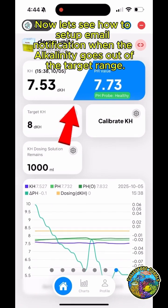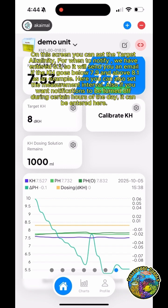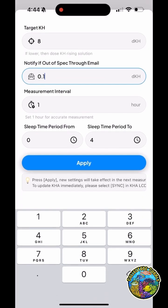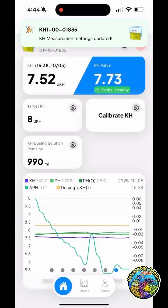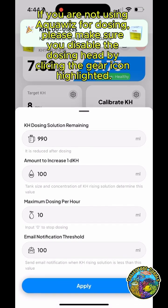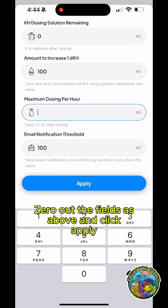Now let's see how to set up email notification when the alkalinity goes out of the target range. On this screen you can set the target alkalinity. For the notification threshold, we have entered 0.1, so it will send you an email if the KH goes below 7.9 or above 8.1 as an example. Here you can also set the measurement interval and turn off notifications during certain hours of the day. If you are not using AquaWiz for dosing, make sure you disable the dosing head using the gear icon highlighted, zero out the fields, and click Apply.